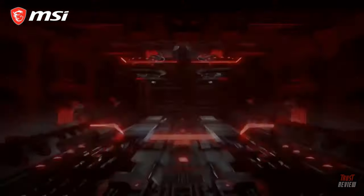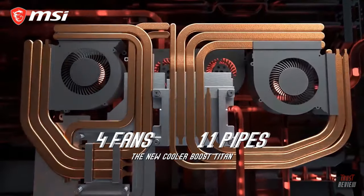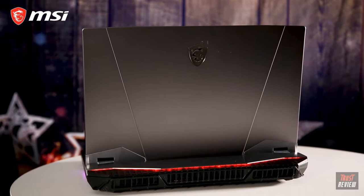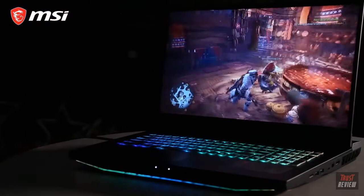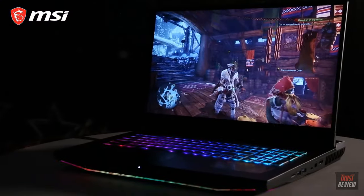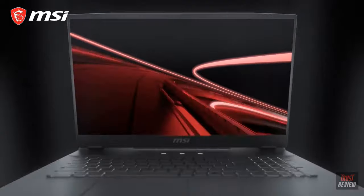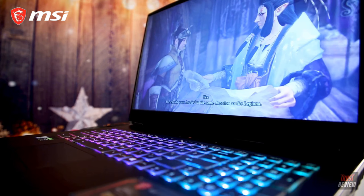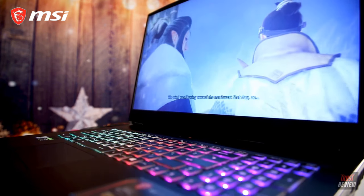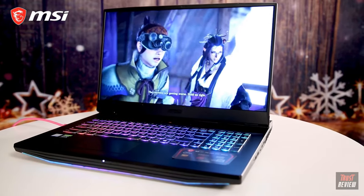Keeping those monstrous components chilly is a bespoke cooling design featuring 4 fans and 11 heat pipes. A CNC-polished copper block ensures that however hard the silicon's working, you never feel the heat against your hands. The GT76 Titan's screen refreshes at 240Hz, keeping up with insanely high frame rates and staying buttery smooth with no screen tearing. It's an IPS panel too, with deep colours, inky blacks, and great viewing angles.